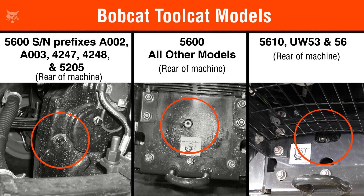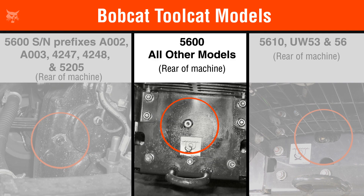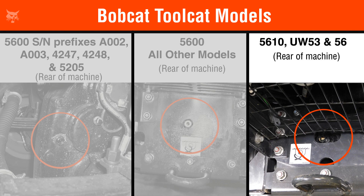The location of the rear transaxle check plug is different depending on the model. On the early model 5600 series, the check plug is located on the side of the differential. Whereas on all the other 5600 series, the check plug is found on the front side of the rear transaxle under the box. And on the 5610 UW 53 and 56 machines, the check plug is found on the rear side of the transaxle.